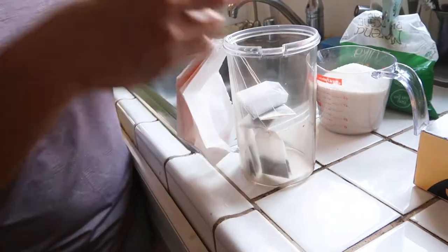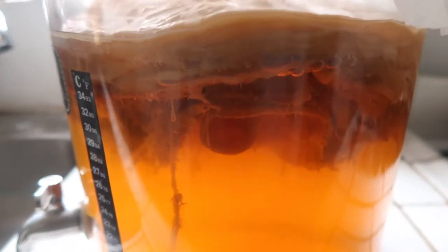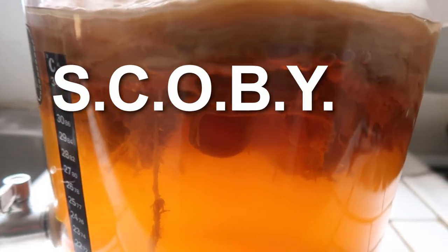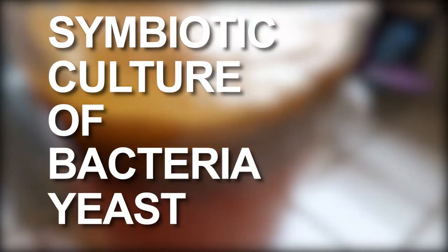Kombucha is produced by fermenting black or green tea and sugar using a culture of bacteria and yeast called a SCOBY, which stands for a symbiotic culture of bacteria and yeast.